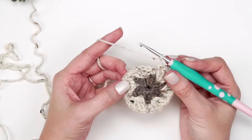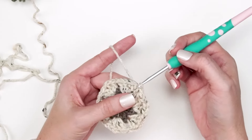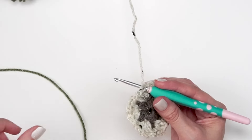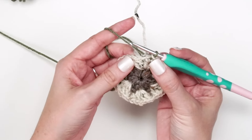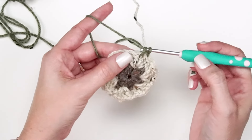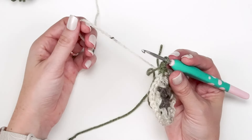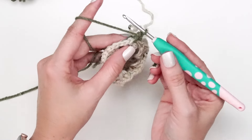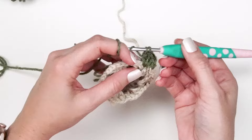For round three we're going to slip stitch to the first chain one space from the round below, and I'm also going to be changing colors. I'll slip stitch one in the ren and leave that color attached because I'll be using it again, then grab the wasabi color and slip stitch the second slip stitch with it. Working in that chain one space, start with a stacked single crochet, then another double crochet in that chain one space, chain one, and two double crochet into that same space again.